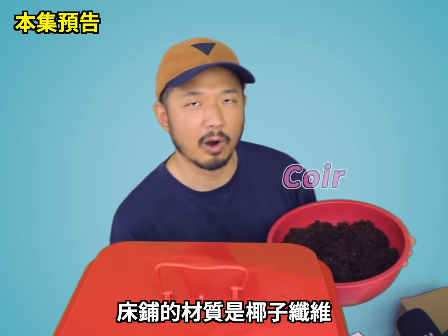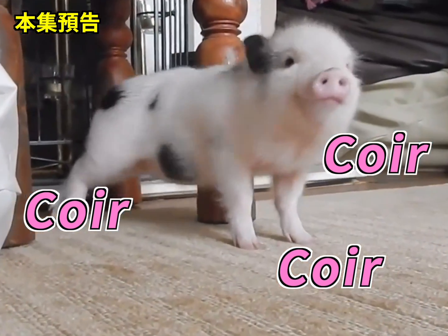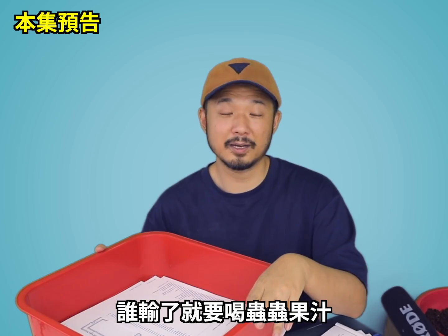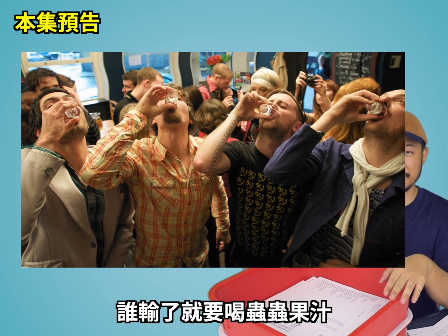And the bedding material is actually coconut cork... cork... cork... quack, quack, quack, quack, quack! Maybe this could also be a really nice drinking game, you know, for the frat house in college. You know, whoever loses a game will drink some warm juice. I think this would be nice.